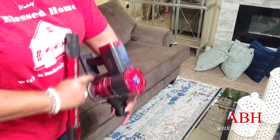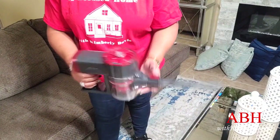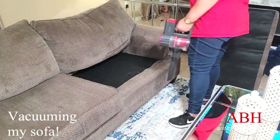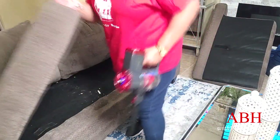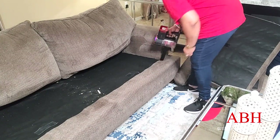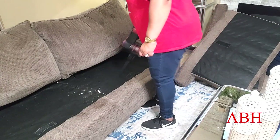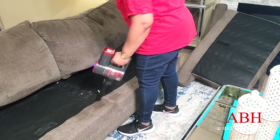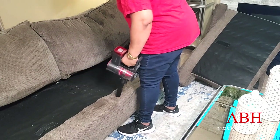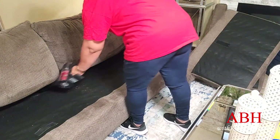I must add this is a four-in-one vacuum cleaner. I'm getting ready to vacuum out my sofa, turning it into a handheld vac. This vacuum cleaner has a two-speed suction with a 180-watt motor. You can switch between two speeds: high and standard.